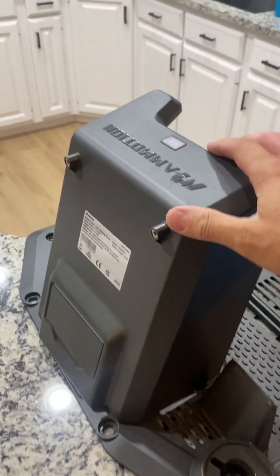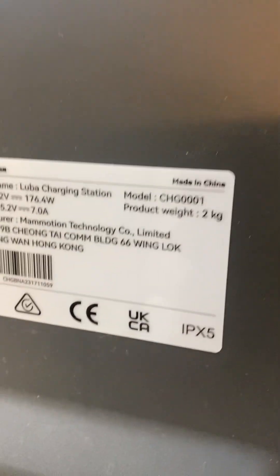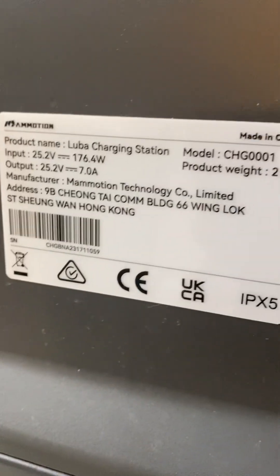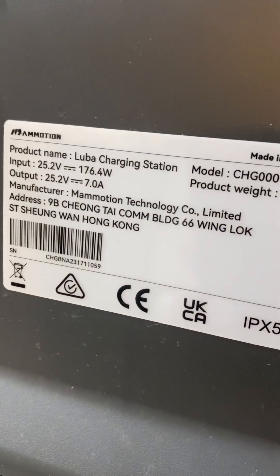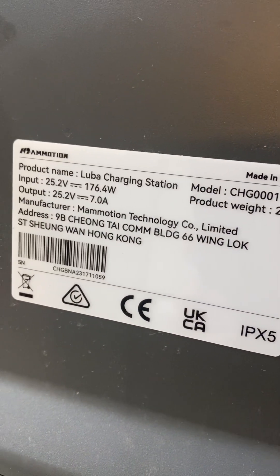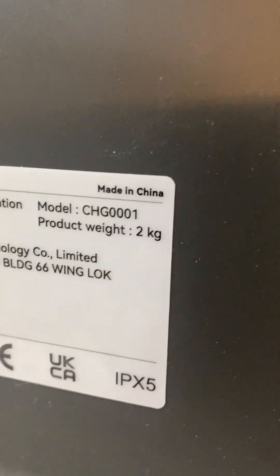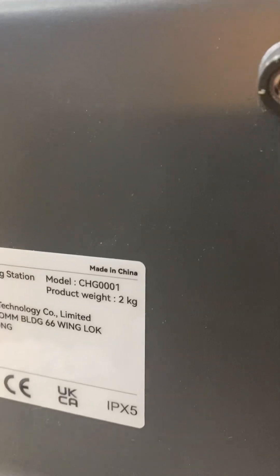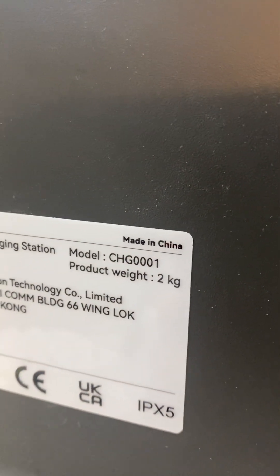Here is a quick and dirty teardown of the Luba MAMotion power station. It is a 25.2 volt system, does 7 amps. IPX5 — interesting, it's not super waterproof. Model CHG0001, made in China.